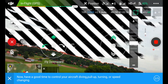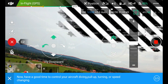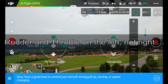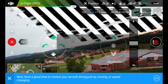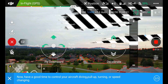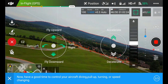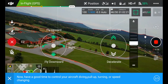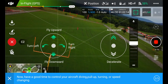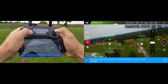It takes some getting used to. If you've flown regular RC airplanes before, the mode on the controller is not the mode that I normally fly with, so that's something different. But other than that you can control at least the ISO and shutter speed. Most of the flying can be accomplished from the left stick as you can see, and it's super sluggish on the turns - this is not in sport mode.